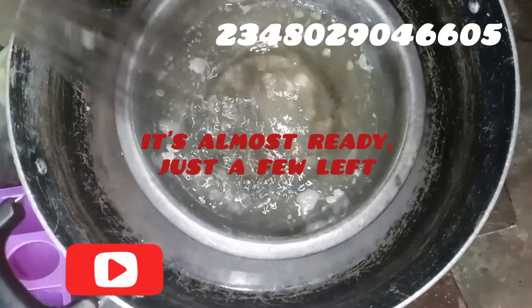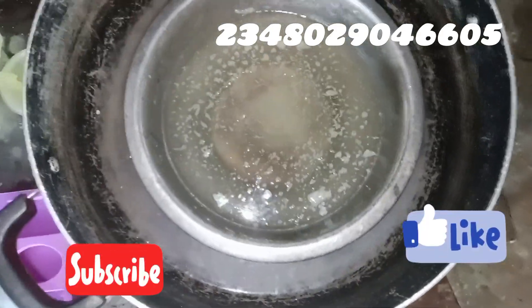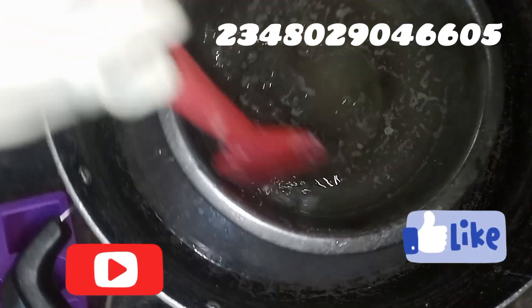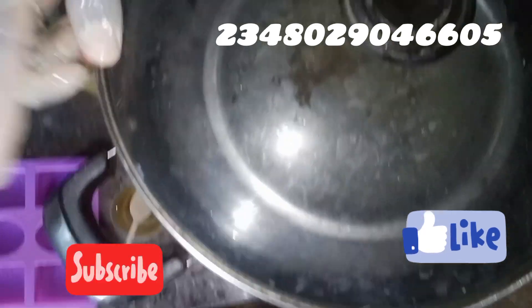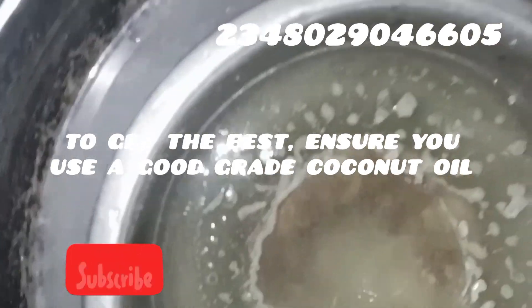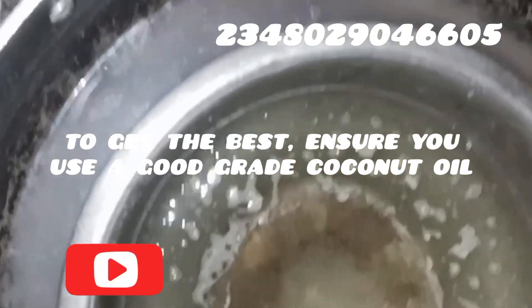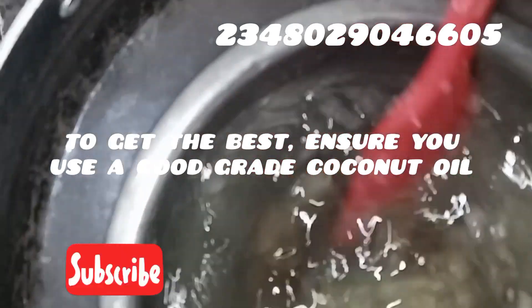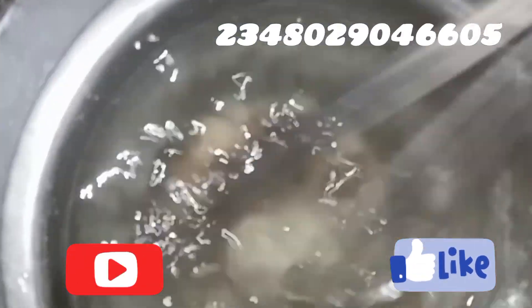I'm covering it again to melt it completely. Can you see it? Our soap base has almost completely cleared out. To get the best results with this type of soap, ensure you're using a very good quality coconut oil. If you want that transparent soap, make sure your coconut oil is good and sourced from a trusted vendor. Our soap has almost completely cleared out.